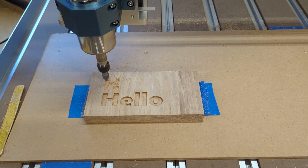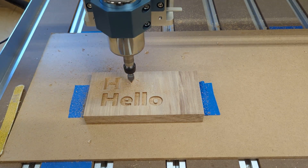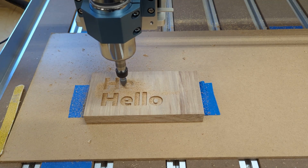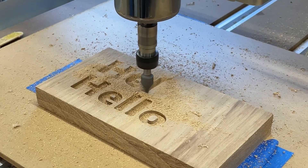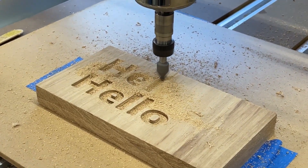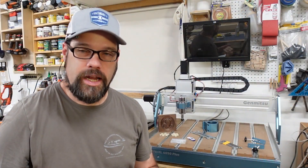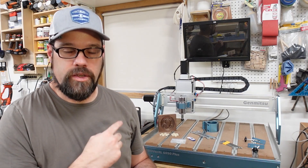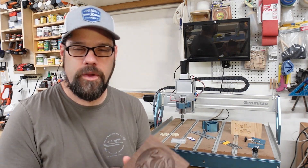I then swapped out the collet and went to a V-bit. They included some narrower ones but I wanted to try my 60-degree V-bit. I ran the V-carve at 35 inches per minute — this took about six minutes and 21 seconds. It came out fairly well with a little bit of fuzziness in the letters, but some of that's going to be attributed to the wood and some of it is just dialing in our speeds with this spindle and the various bits.